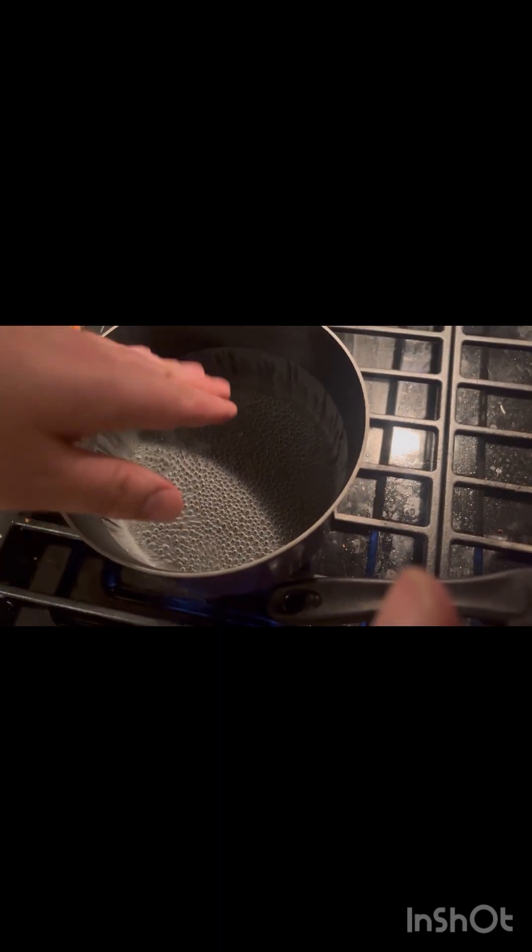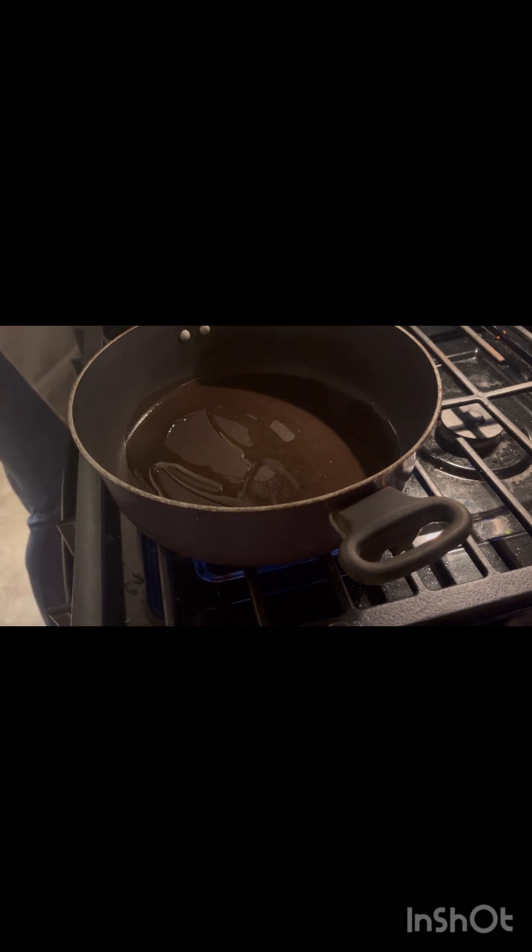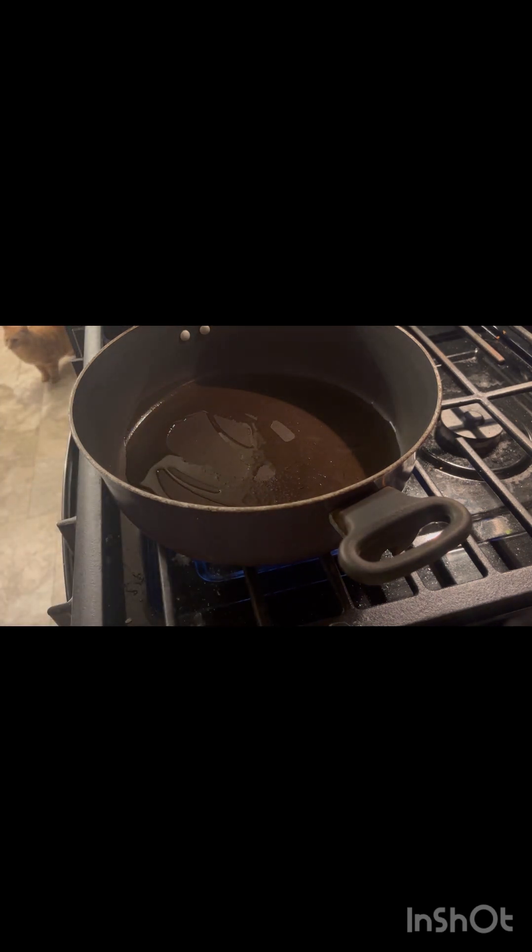Alright, let's go ahead and turn this on. Sorry about the noise — it's the fan on the microwave itself, the smoke alarm won't go off. This pot right here is going to be the water for the rice; this pot is where we're going to do everything else — the meat, the peppers, and onions. I'm going to add in avocado oil — I actually really like using this.